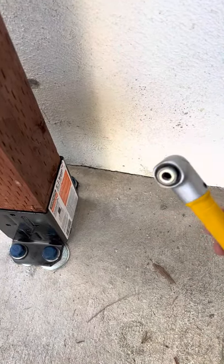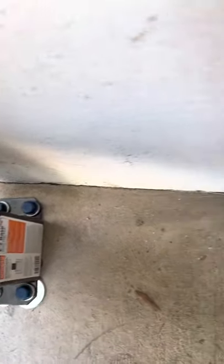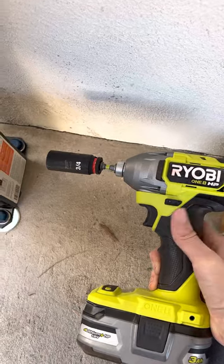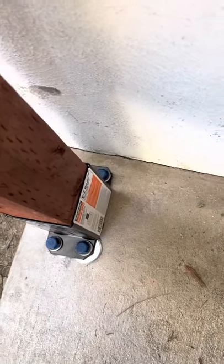I'm wondering if there's a torque differential in there that I'm not aware of. Anyways, it got partially in, and then I also bought this Ryobi impact drill, and I just kind of squeezed it back there and managed to get them in the rest of the way. So they're in place. That looks good. That looks real good.